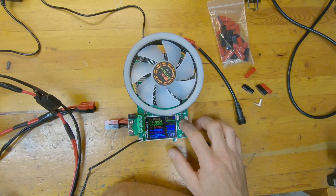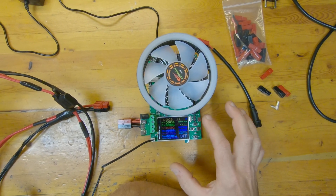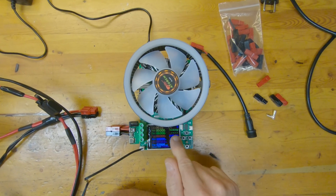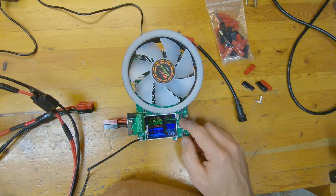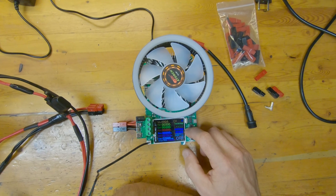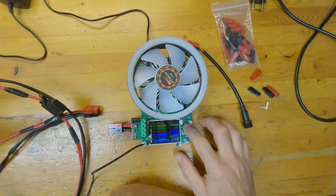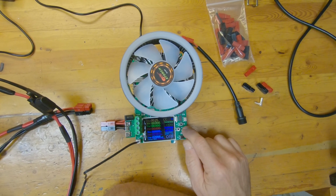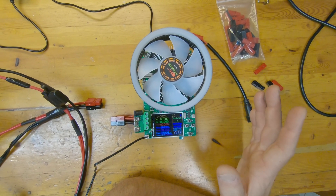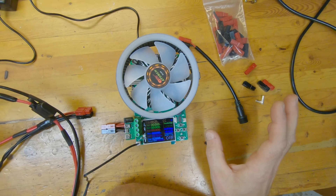Press and hold to access more settings: constant current discharge time is currently set to infinite, so there's no timed cutoff. But you can set it — say, discharge for one hour and stop — which is a really cool feature the other unit didn't have. Modes available include constant current, constant resistance, constant power, and constant voltage. Cutoff voltage is very easy to set — I've got it at 10.6V for this lithium iron phosphate pack.